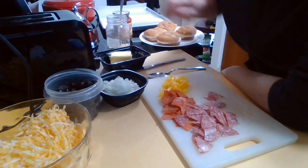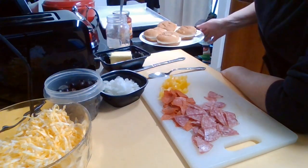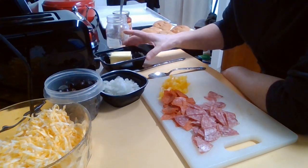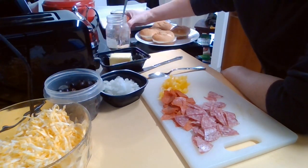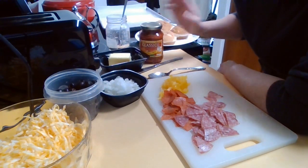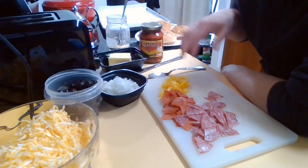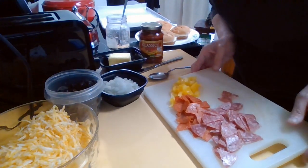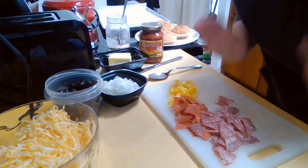What I have here is my toaster that I'll be prepping them in before they go in the oven, and of course some hamburger buns, a little bit of butter, some garlic, some pizza sauce, some onions, olives, cheese, bell pepper, pepperoni, and salami that I have cut right here on my cutting board. My workspace is kind of small but I'm gonna get this done.